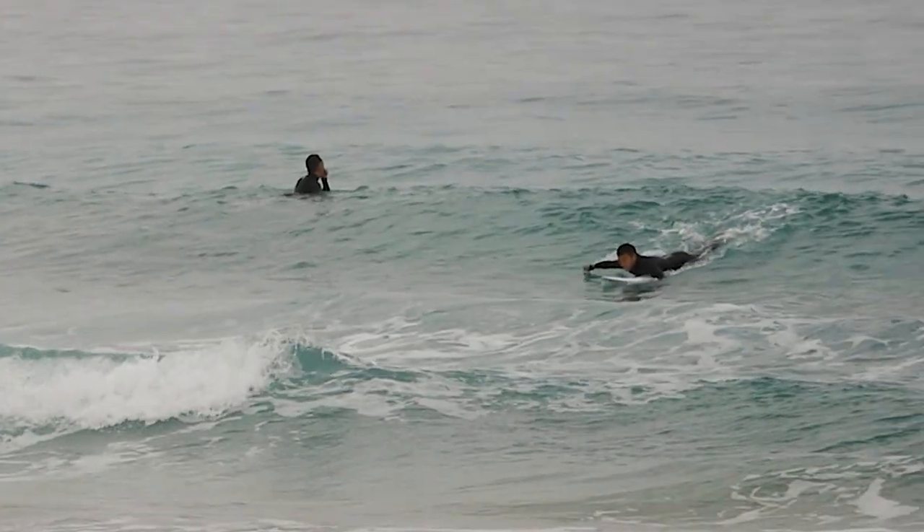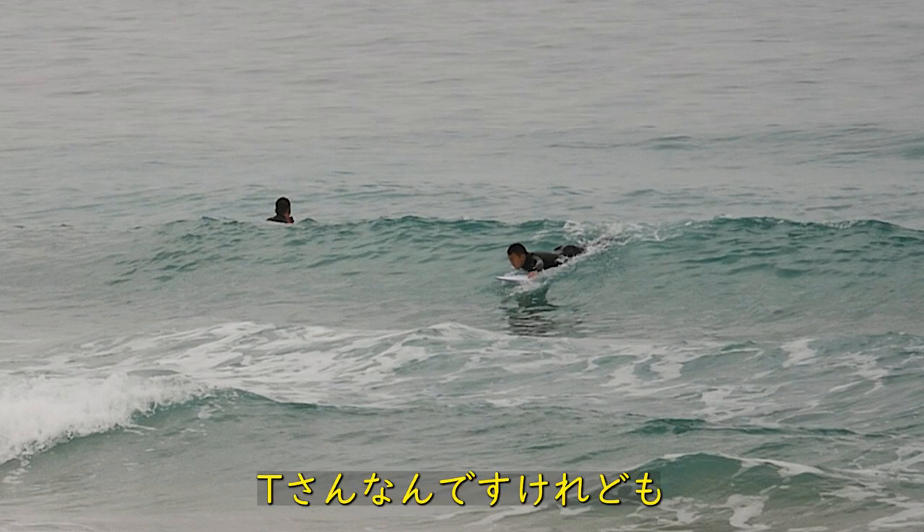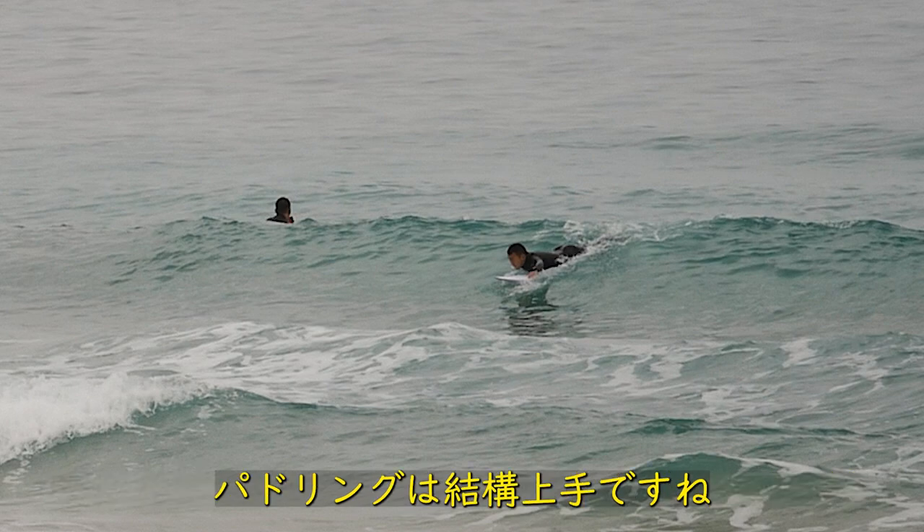This is the first lesson from T-san. I was going to take the first time in the lesson, but the paddling is pretty good.